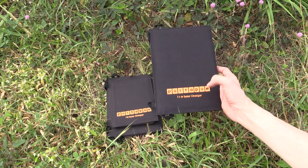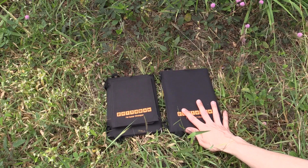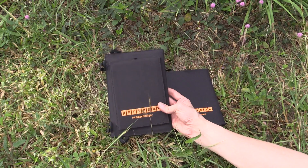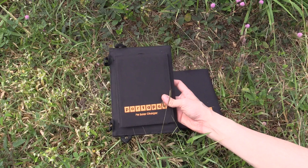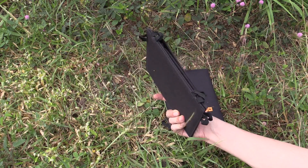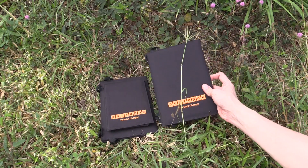Hi everyone, today we're going to be looking at this 11 watt solar charger from Porter Powell. The interesting thing about this is I also have this 7 watt model — they sent me that one to review last year and I never really had time, so I ended up paying them for it. Then they sent me this 11 watt one to review this year.